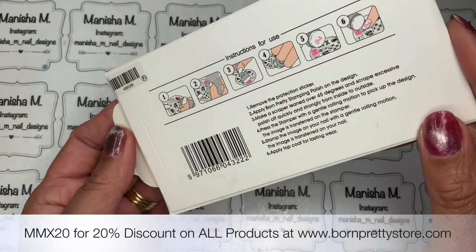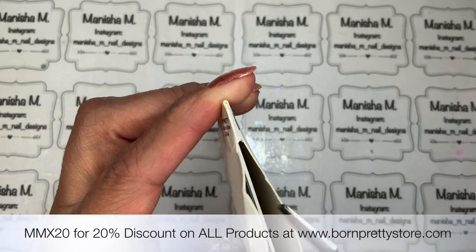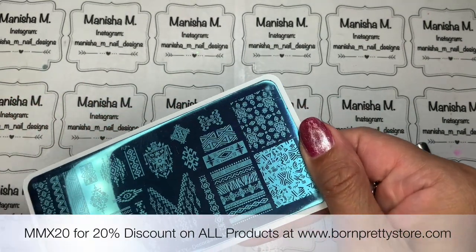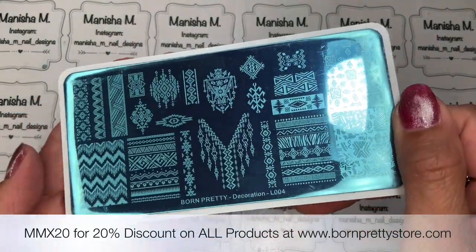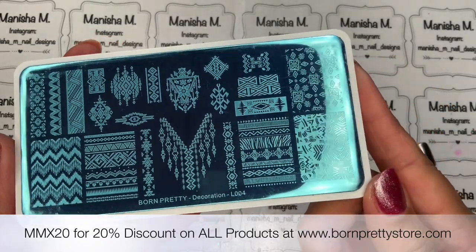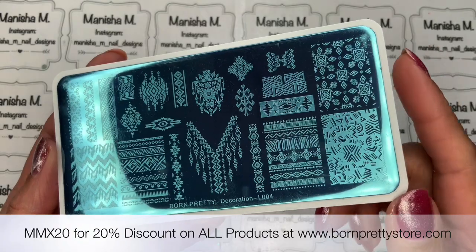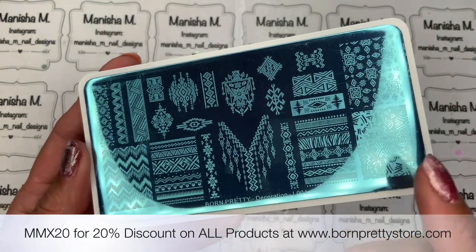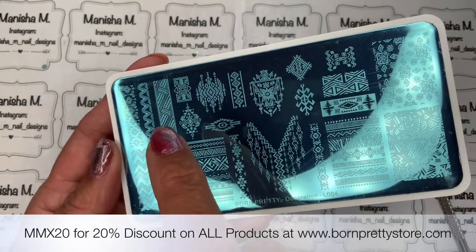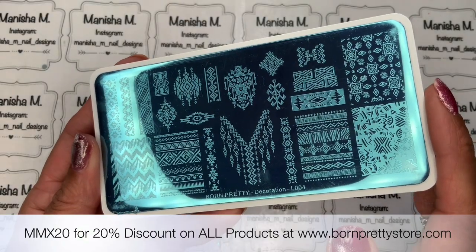It does come in a protective sleeve like that and it has a little seal here that you just need to pop open. You can slide the plate out — let me show you a bit more of a closer look. So that just shows you a little bit more of a close-up. We've got lots of full-sized images there on both sides of the plate. You could use this vertically or horizontally — I like that one there in the center, that's absolutely stunning.